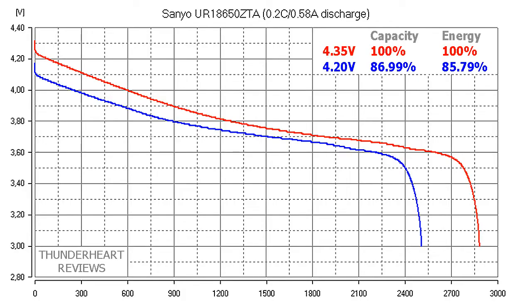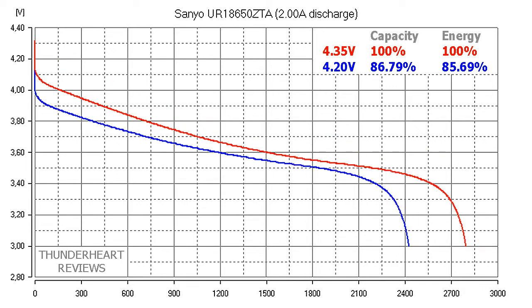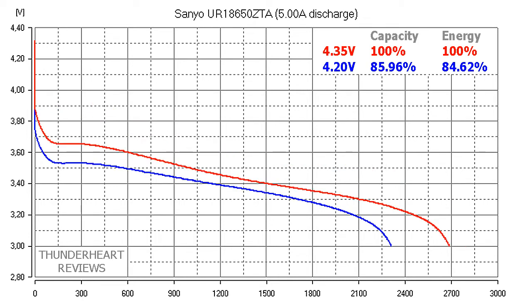At 2A discharge rate, in case of charging at 4.20V we will have about 87% of the original capacity or about 86% of the original energy. At 5A discharge rate we will lose 14% of the capacity and 15% of the energy.